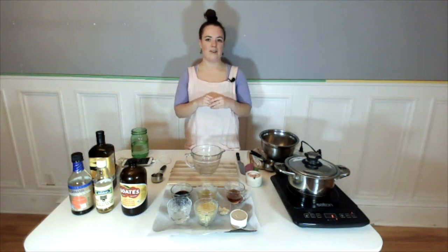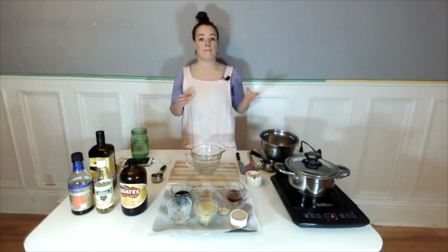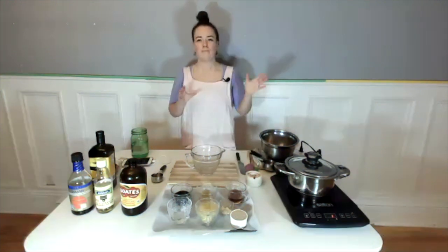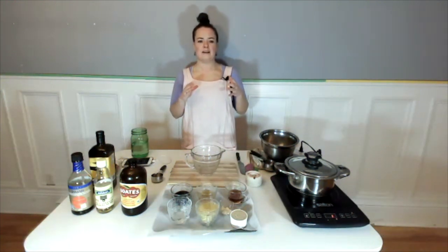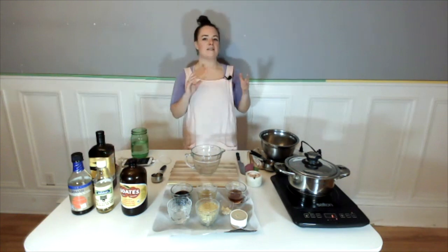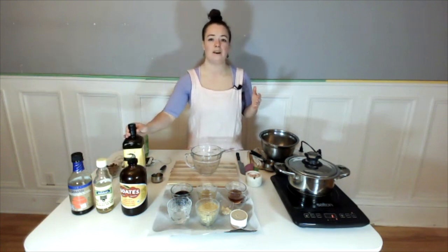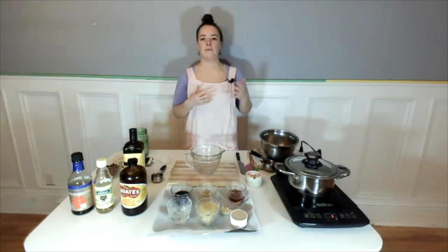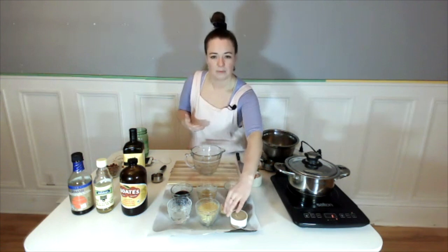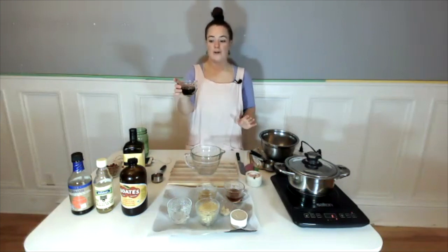Things made with tahini tend to thicken up quite a bit, so the water helps. Most dressings are basically an acid and an oil combined together, and then you can get creative and emulsify them with something like a tahini or a mustard. You can add in flavorings like garlic and nutritional yeast, sweeten them — you can really make your dressing whatever you want, as long as you have some sort of acid — a vinegar, a citrus — and a healthy fat. We're going to use olive oil, but you could use avocado oil, hemp, or whatever you prefer.